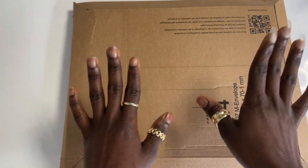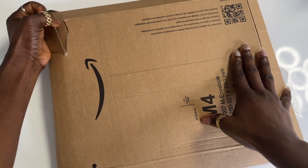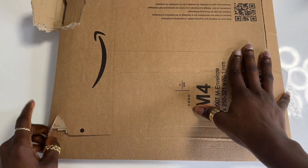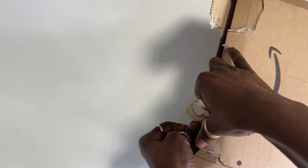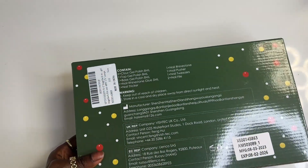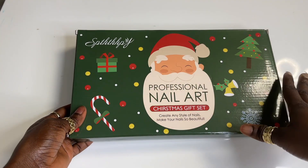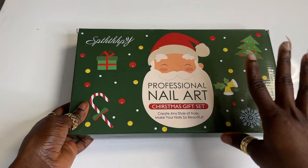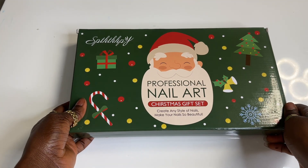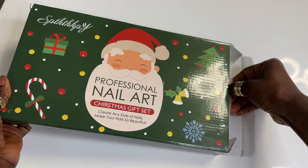It's a Christmas type of nail set — I'm going to leave the brand name on screen. I have another box from Amazon and this also cost nine dollars. Look at how beautiful the packaging is, so so beautiful. I like the fact that it's like a Christmas gift set type of nail, so this can also be a wonderful Christmas gift idea for someone who's getting into nails like me. Let's quickly open it up and see what they gave us for nine dollars.